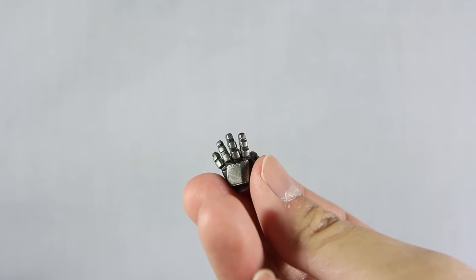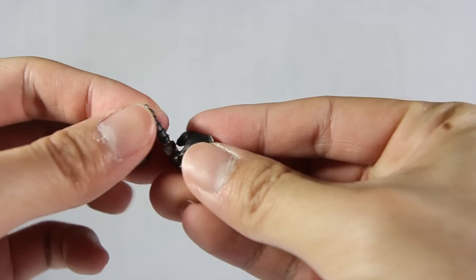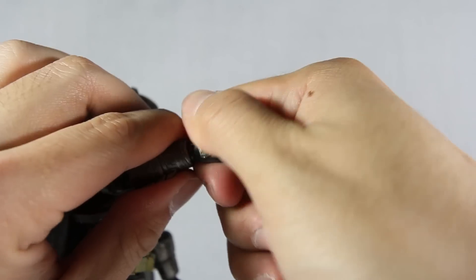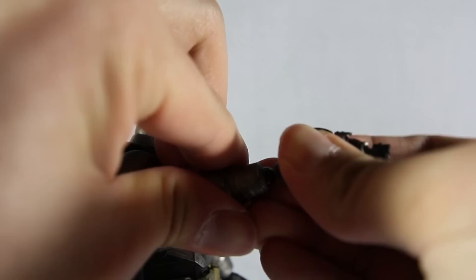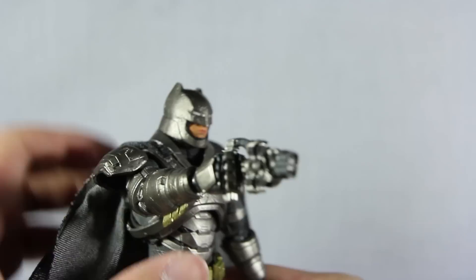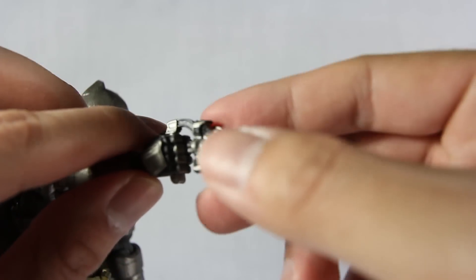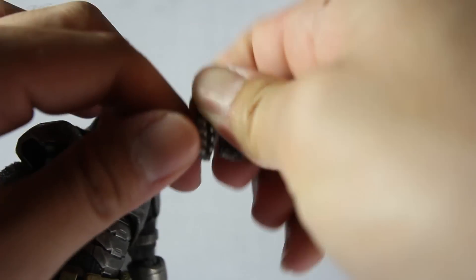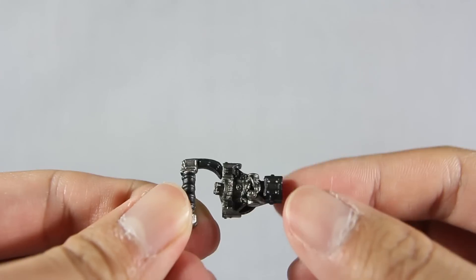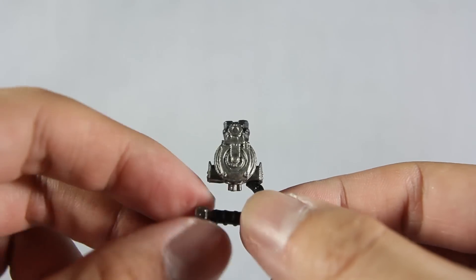For accessories it comes with an open-handed one and also a hand to hold the grappling hook — just plug that in and there you go. The armor hand goes on a peg, just plug it in as usual with every Mafex — it's a little tight so be careful. Batman holding the grappling hook is a little loose so you gotta position it. Looking closer at the grappling hook, you've got all the intricate details — it's a very detailed accessory.